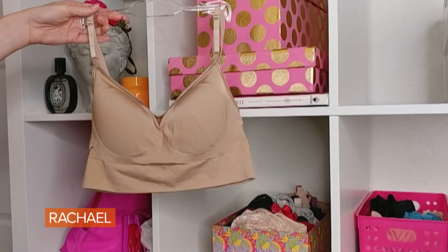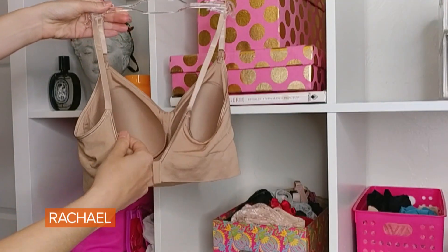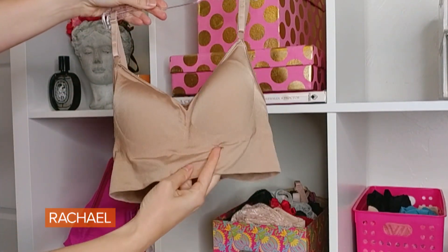The next bra that most people need in their bra wardrobe is a cozy casual bra. I'm currently obsessed with the Warner's Easy Does It bra. It has an adjustable band and adjustable straps, and it has a little bit of molding on the inside, so if you have to pop into a Zoom call you still have some shape and coverage.